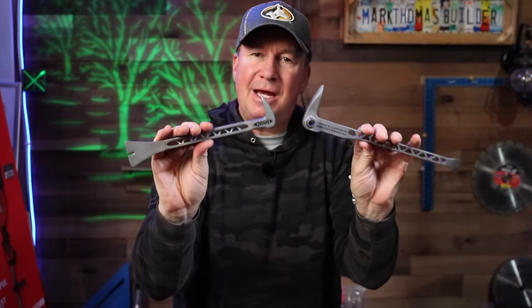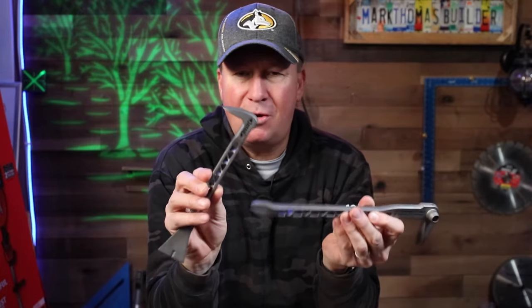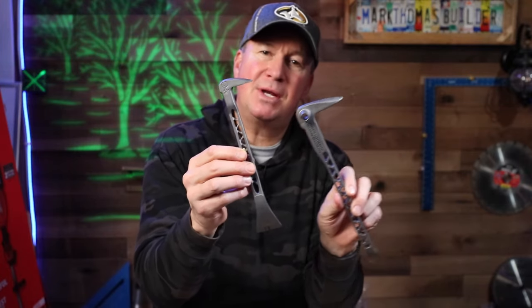I'd like to know what you think about these two different pry bars. Have you tried a titanium one? If so, let me know what you think, and if you have any questions or something I left out, let me know. If you're not too familiar with Stiletto tools and want to see more videos, I have a short playlist you can check out, and you can subscribe to the channel for more videos coming soon. That's it for now — thanks for watching, see you next time.